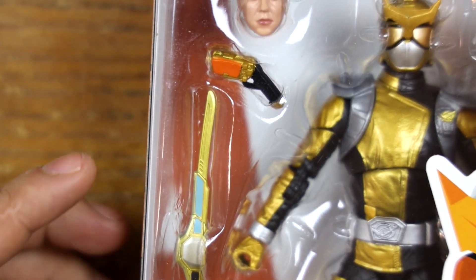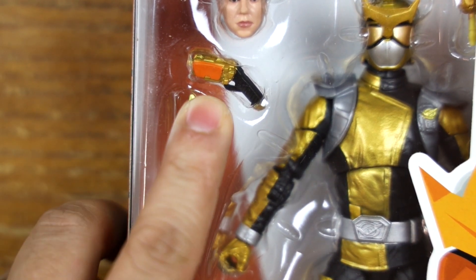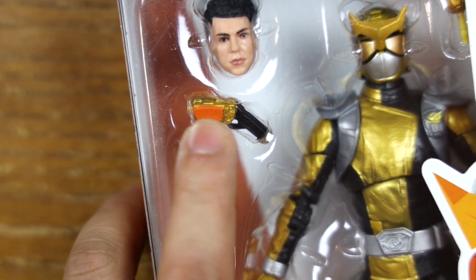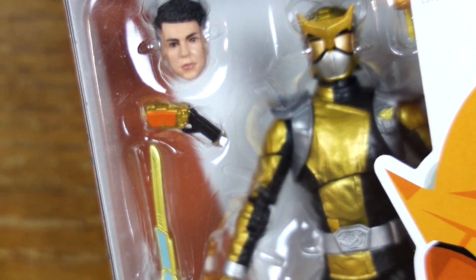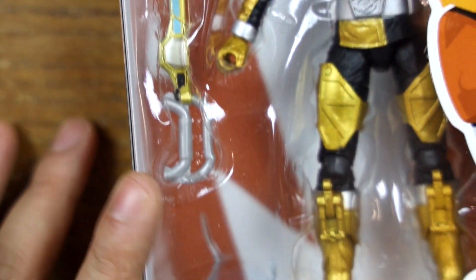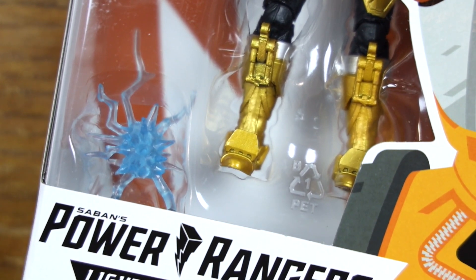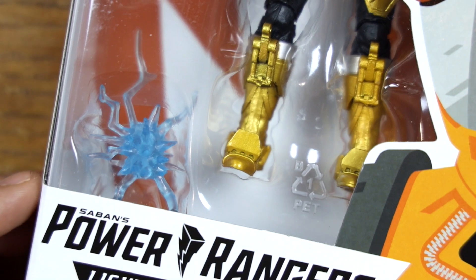The weapon looks okay, it's a little bent, and every one of the figures were like that — they were all kind of bent. I like his henshin device though; I think that looks pretty much like the actual one, which is pretty neat. And he comes with some type of energy ball or something of that nature, like every figure does.